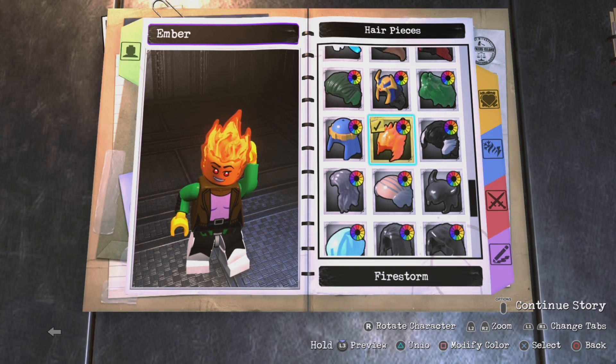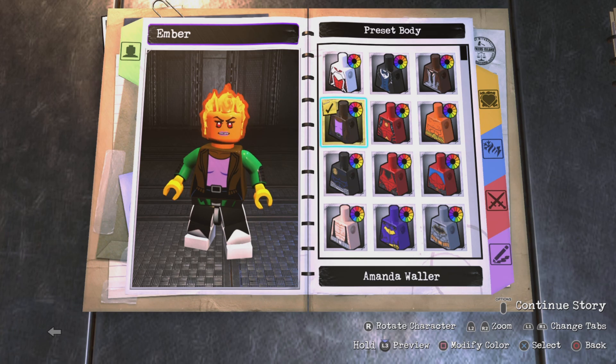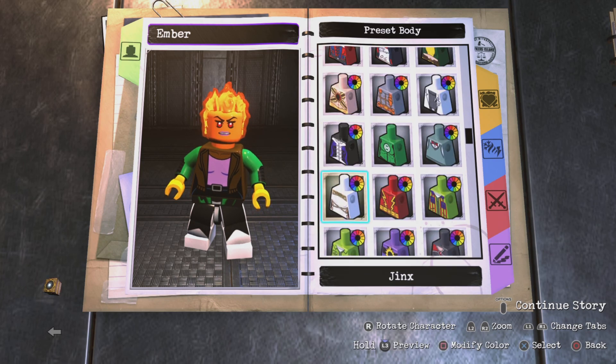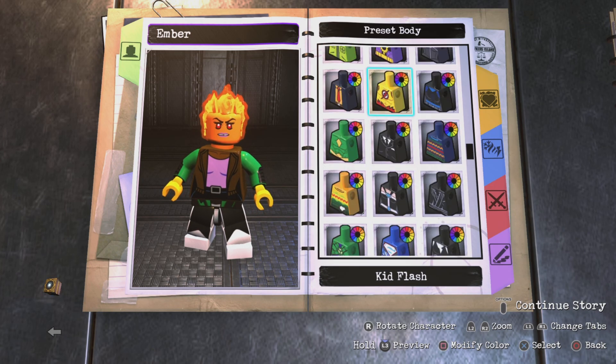For the head I went with Grail's because she has red eyes, and Ember in the movie does have red eyes since she's a fire character, so that makes sense. For the hair you obviously want to go with Firestorm because that's the only flame or fire hair effect they have, so it works out good. For the body, I think there are a few alternatives but my favorite one was—